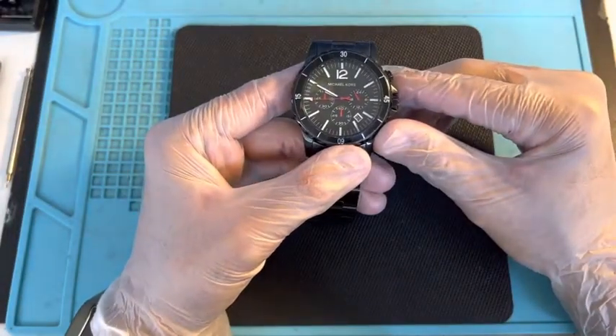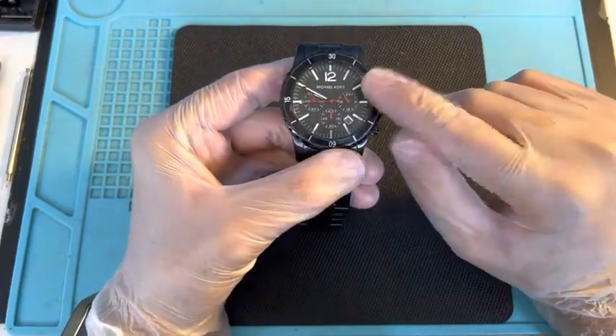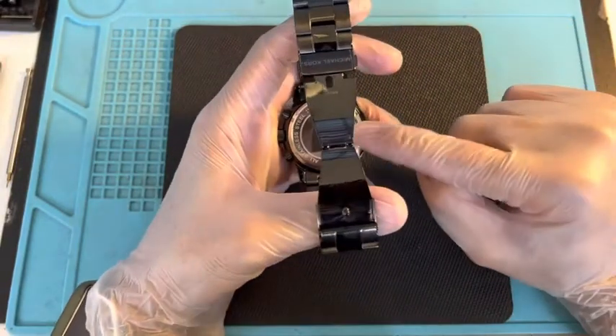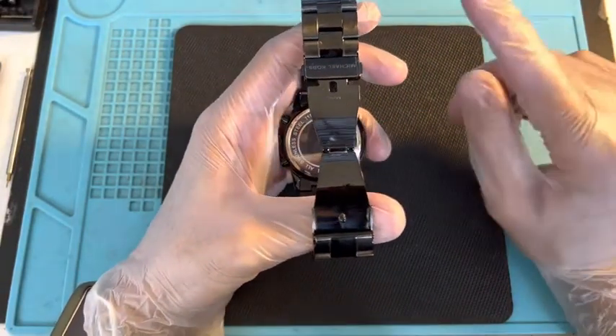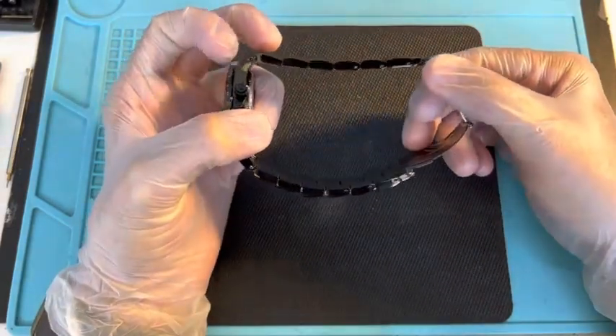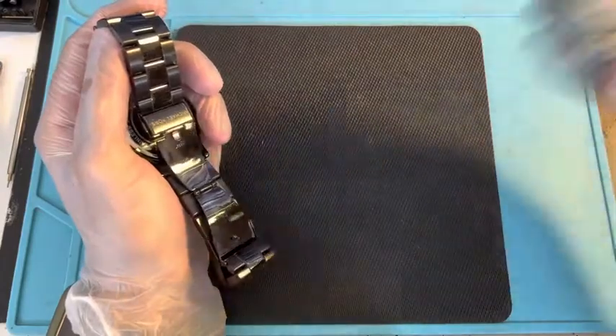Hey guys, we're going to do a Michael Kors watch today. The only thing I want to recommend before you do a black watch is that for some reason they're super tight to open — not in all cases, but most of them. The best way to go about it is make sure that you have enough room.